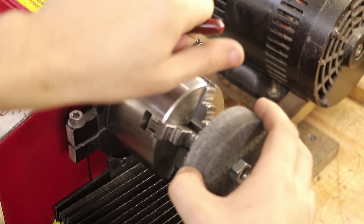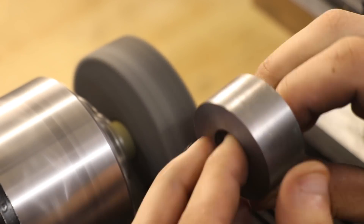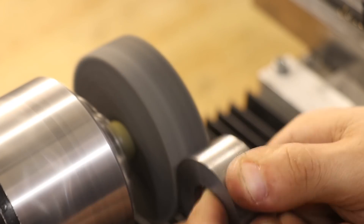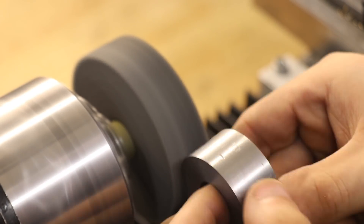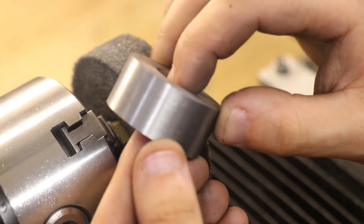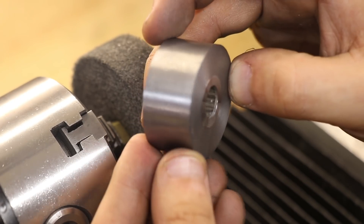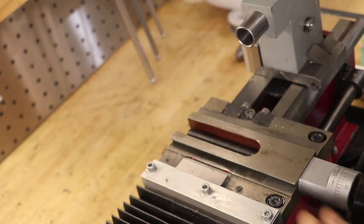There's a bit of rust on the steel which I'll clean up using the Scotch-Brite wheel. The next thing I need to do is cut a chamfer on the part, so I'll swap back to the old cross slide with the compound.